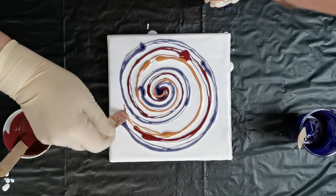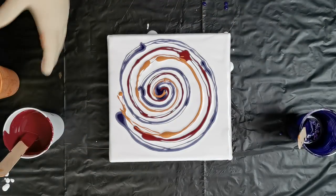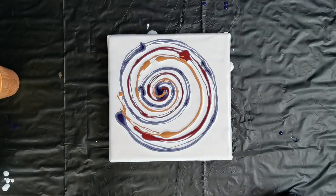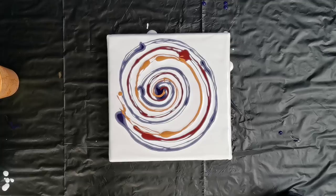Hopefully we will get back on track soon. I didn't do this quite okay, so we will see what will happen. I have to spray my paper napkin with water a little bit.